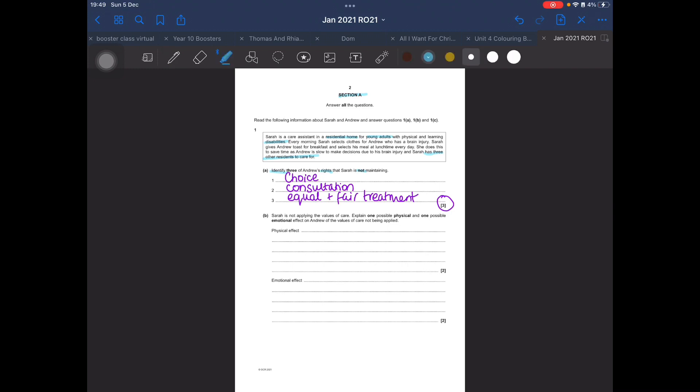Sarah is not applying the values of care. Values of care are not rights — there are three values of care in the health and social care sector: maintaining confidentiality, promoting equality and diversity, and promoting individual rights and beliefs. The command word here is 'explain', asking for one possible physical and one possible emotional effect on Andrew of the values of care not being applied. When we have an explain command word, we're looking for a how and a why — these are your PIES: physical, intellectual, emotional and social effects.